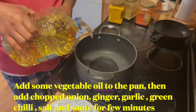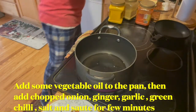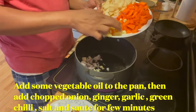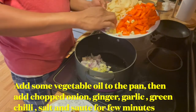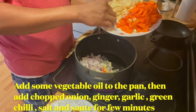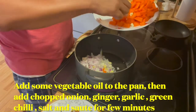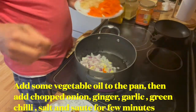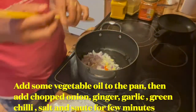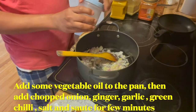I'm going to add some vegetable oil to the pan, and then add ginger, chopped onion, and garlic. Add some salt.